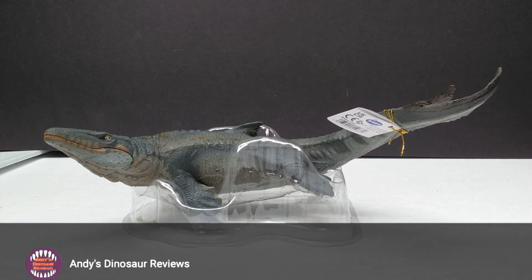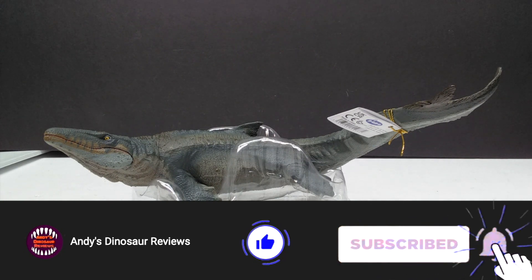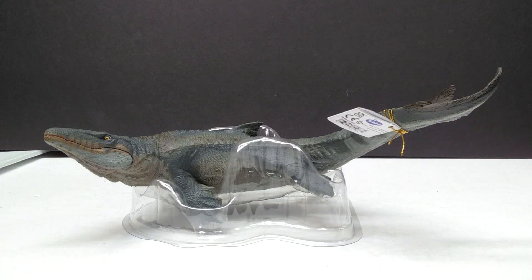So it's pretty cool to know that not only do we get this Mosasaurus this year, but we also get a Kronosaur. Pretty cool to have Papo releasing a few marine reptiles. I'm also pretty excited to see this figure and just get an idea of what Papo's products are going to be like this year.